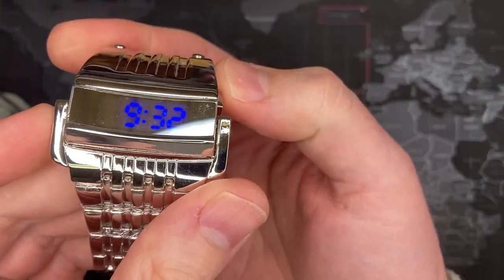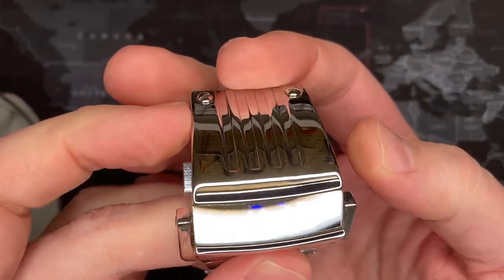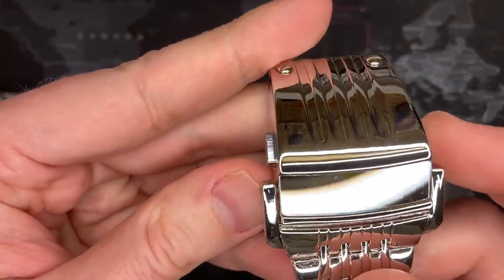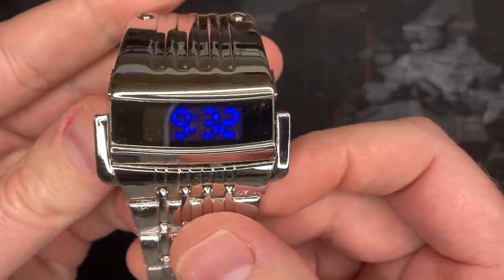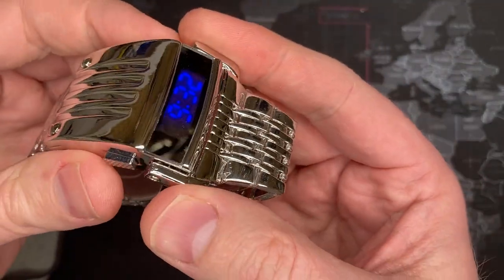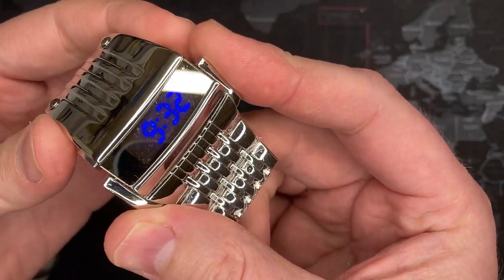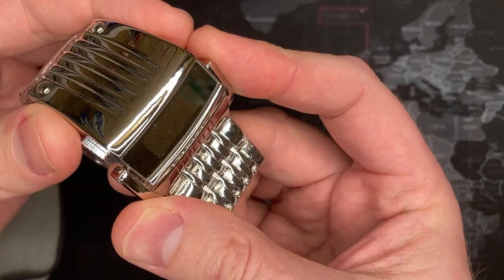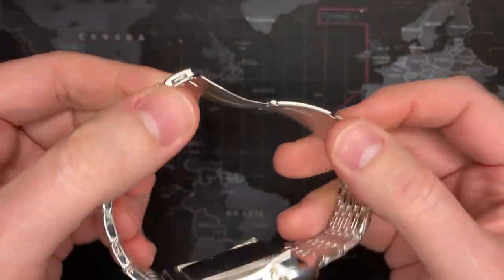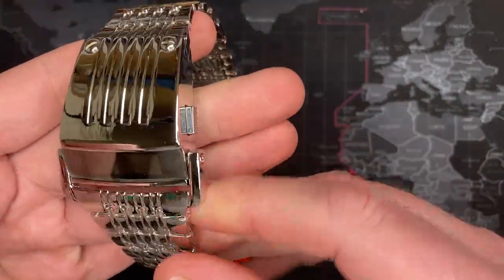There we go, look at that — alright, gotta set it. So this is super cool. I actually really do like it. LED displays can sometimes not show up well on camera because it's a light-emitting diode that flashes multiple times, so it may not come through clearly, but to give you an idea...